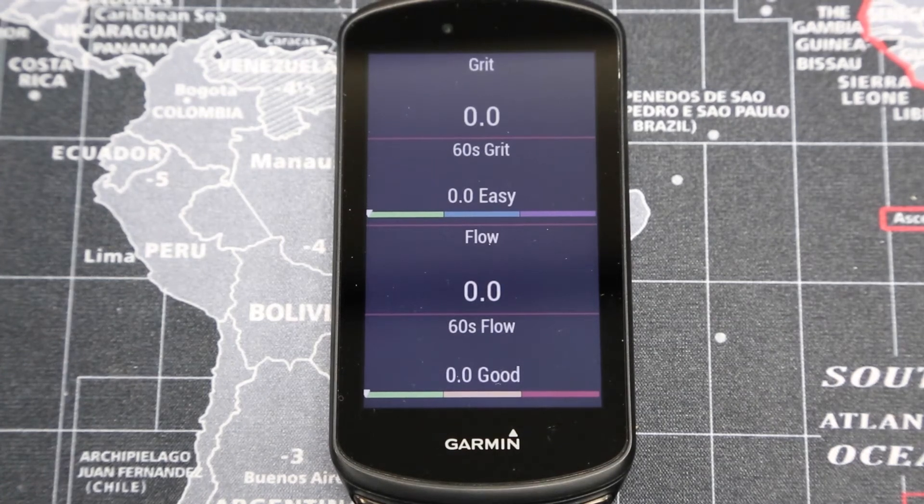Hi everyone, Gareth here from WeCycle. I'm going to have a quick look at the grit, flow, and jump metrics on the new Garmin devices which are applicable when riding a mountain bike.